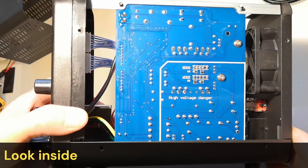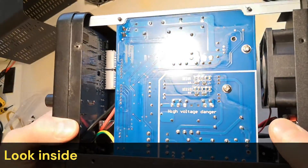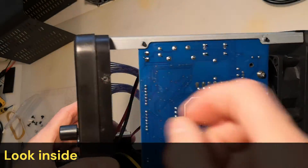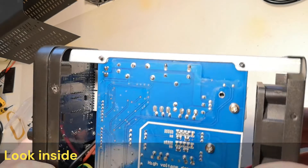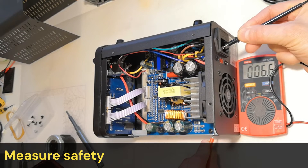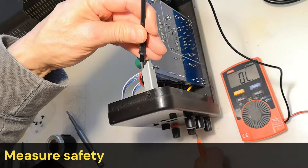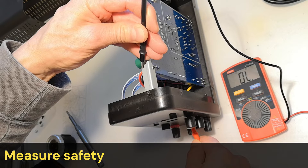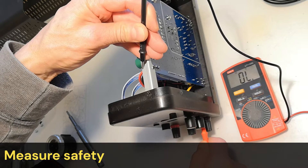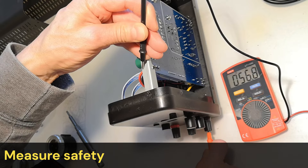On the back, the high-voltage side is clearly marked, and the high voltage is isolated from the low voltage with an adequate safety margin. The front panel is plastic, and the back panel and bottom are metal. Measurements reveal that the grounding is connected to the frame, as it should be. The lack of grounding is sometimes a problem with Chinese devices, but in this case the grounding is in order. The grounding plug on the front panel is also in order.